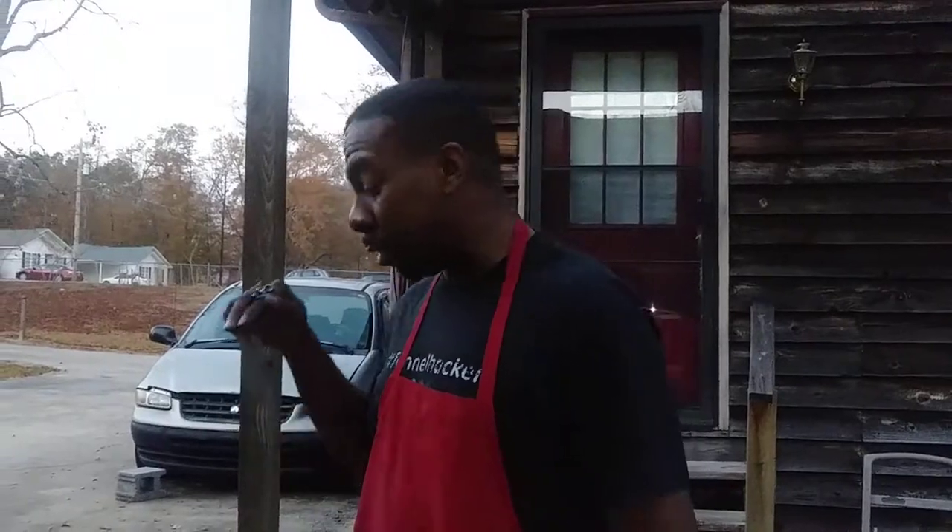What's happening everybody, this is Robert the Leather Cowboy down here at Premier Leather Crafters, and I'm about to go in and start cutting my pieces up and show you guys what I've got.